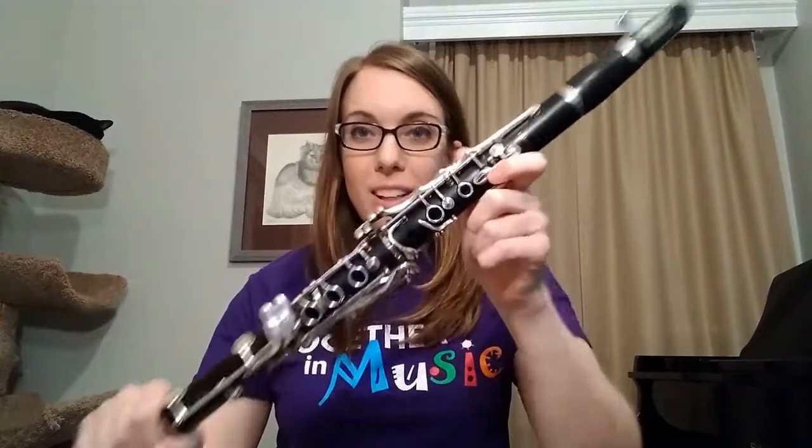Hello, my name is Liz and I'm a musician with the Muncie Symphony Orchestra. Today I'm going to talk to you about my instrument, the clarinet.